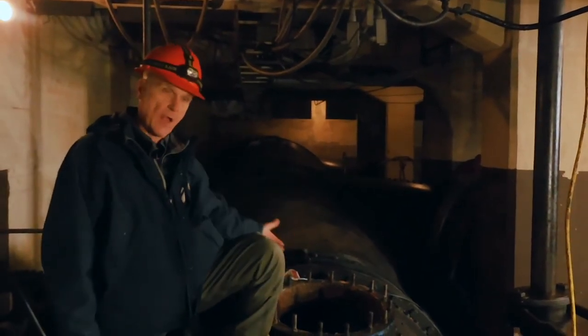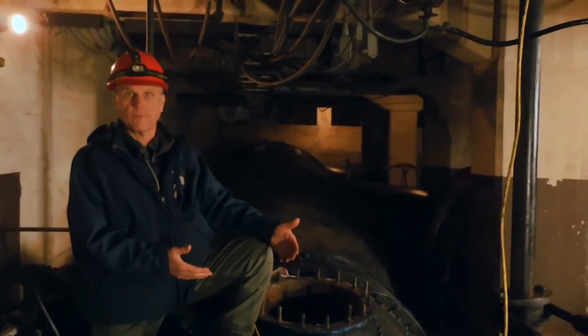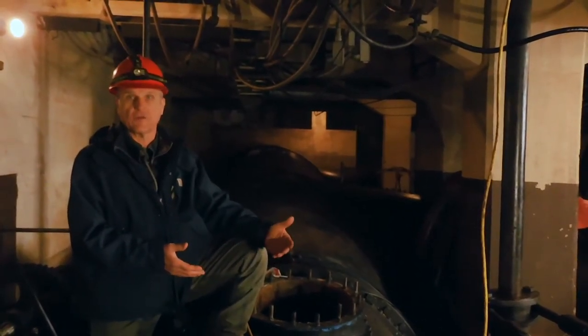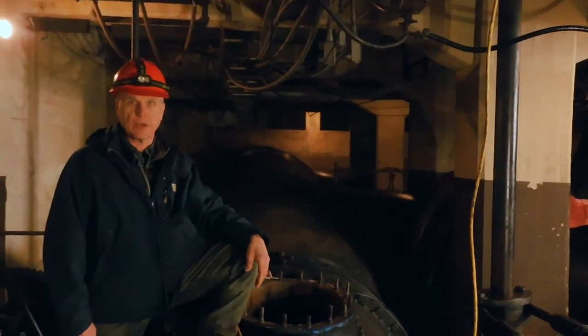We're here now going inside the pipe and checking that liner to see how it's performed. It is safe and it is performing as designed. There are a few minor areas, and those will be fixed during the next drawdown period.